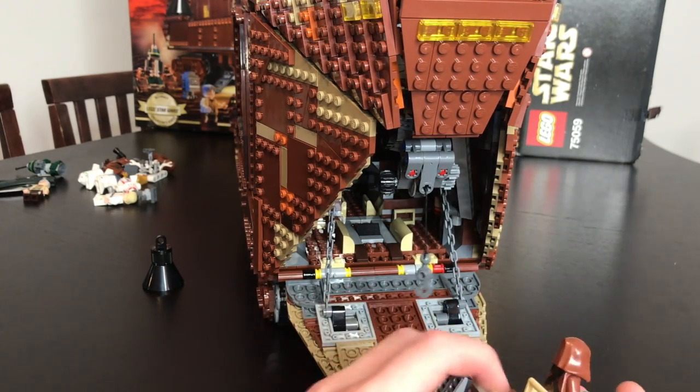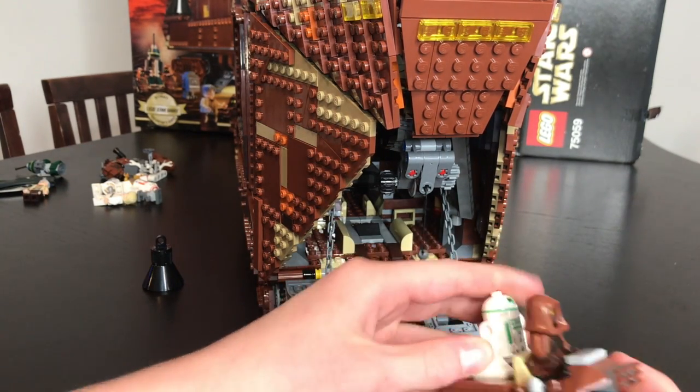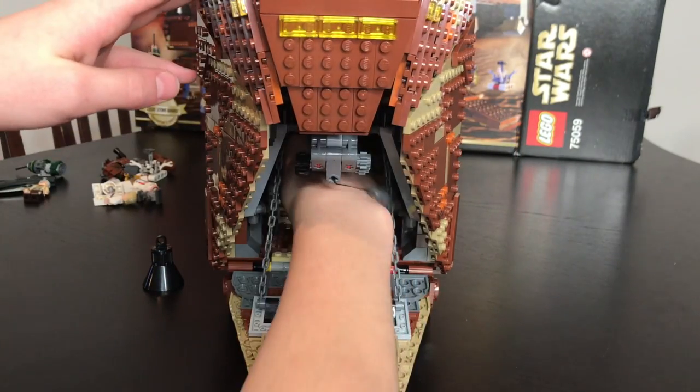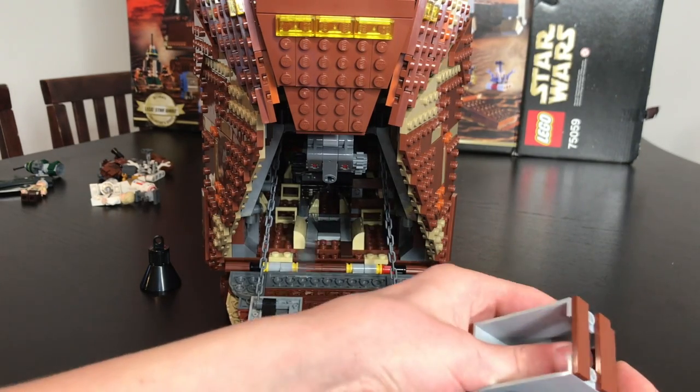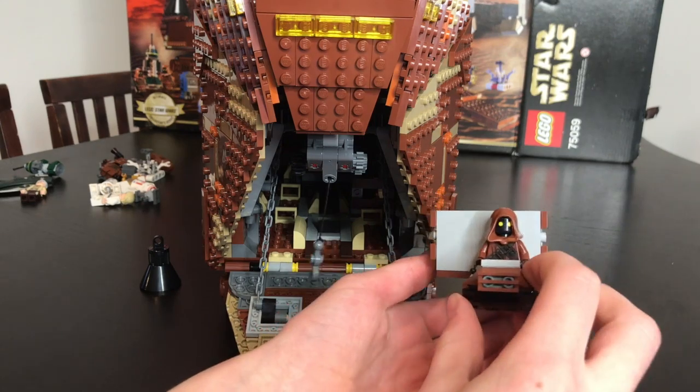There's a little stud on the back of the speeder so if you want to put a droid or one of these boxes on there, you can easily clip it on or put whatever you want in there.